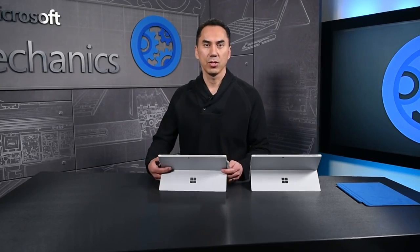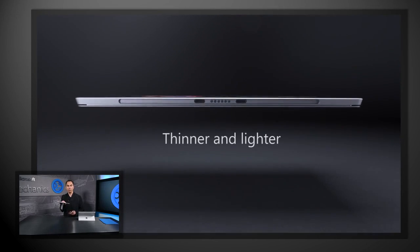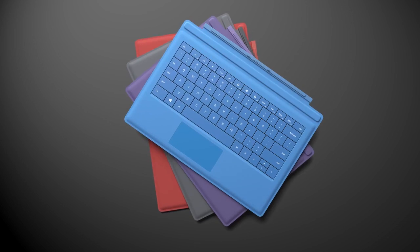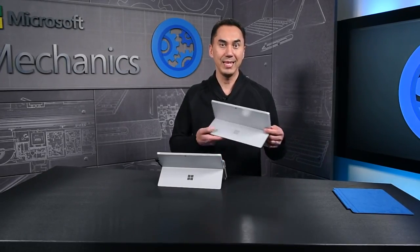From the outside, the Surface Pro 4 looks like a thinner, lighter version of the Surface Pro 3. Maintaining a consistent industrial design was intentional in order to maintain backwards compatibility with all of our existing accessories. What really sets the Surface Pro 4 apart is what has changed inside.